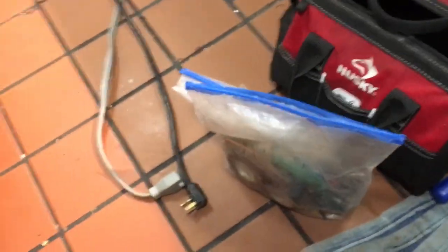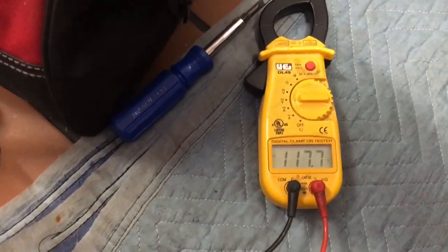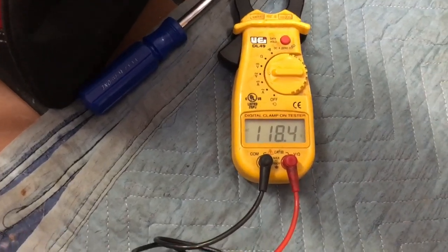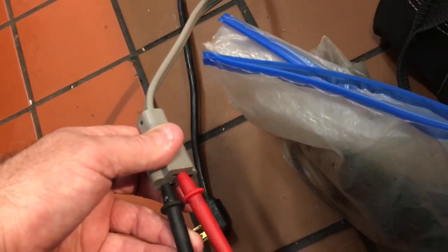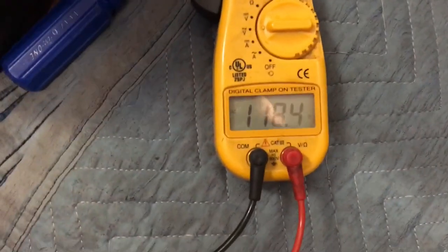If you're not testing you're guessing, so let's do some testing. We've got our voltage here - 118 volts, so that's okay.